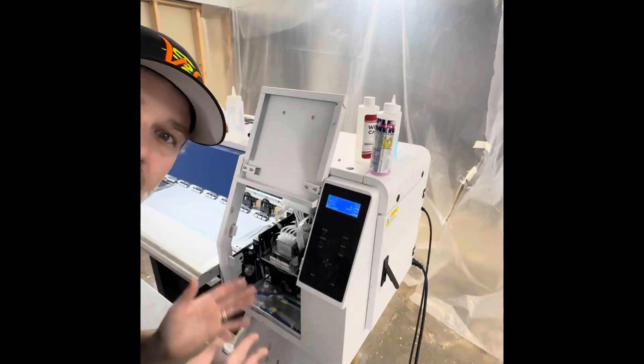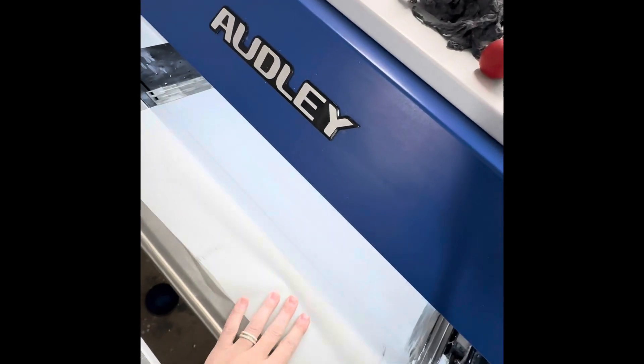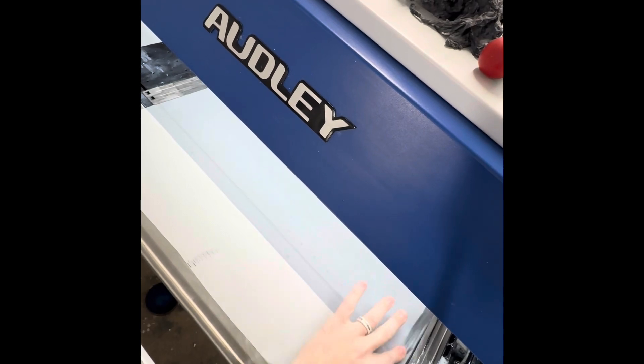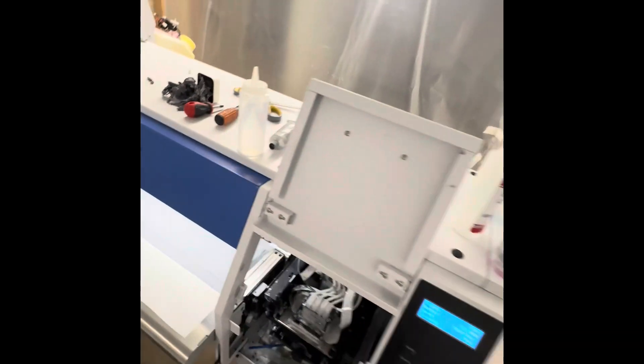Hello friends, Sean here. Came back, it's winter time, bad nozzle checks. I'll show you guys real quick. You can kind of see — they're bad. I've gotten to the point now where I've basically concluded they're always going to be bad in the winter. It's just how it is.